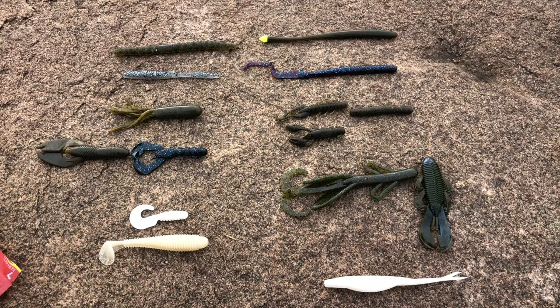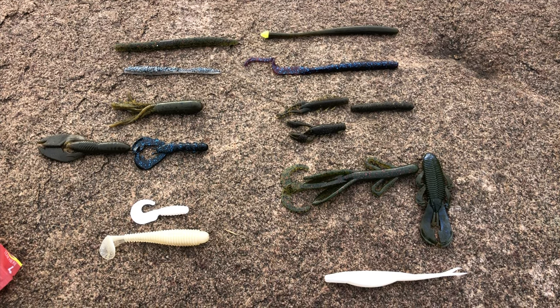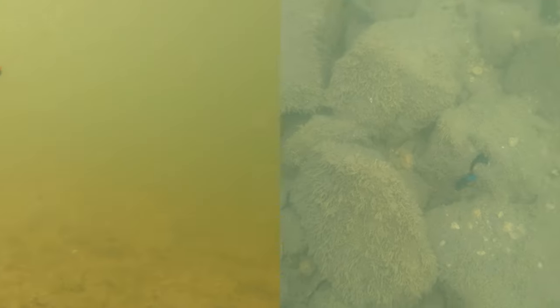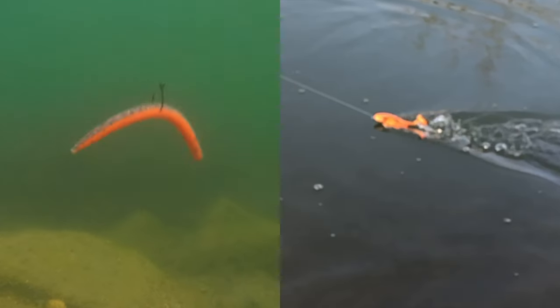If you're new to fishing and walk into a tackle shop, you will see hundreds of soft plastic lures ranging in size, color, and profile. Today, we'll be talking about many of the common categories of soft plastic lures and how they work.